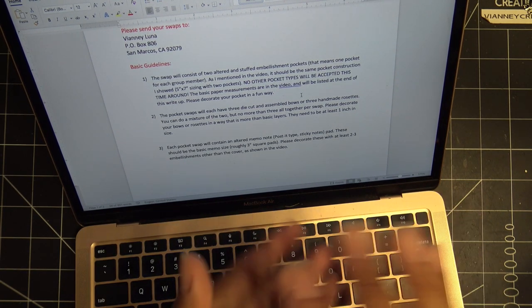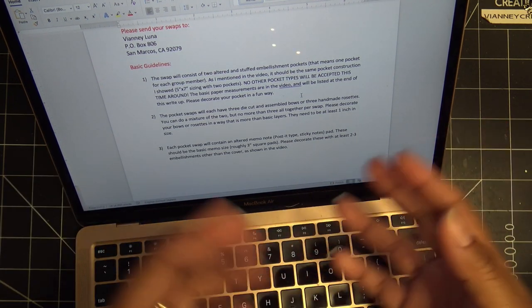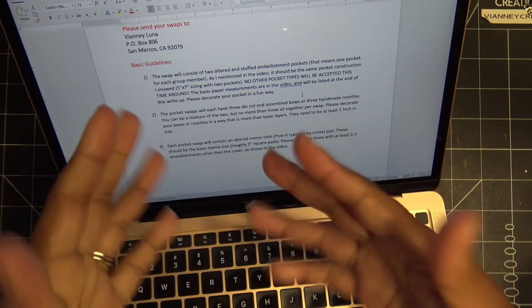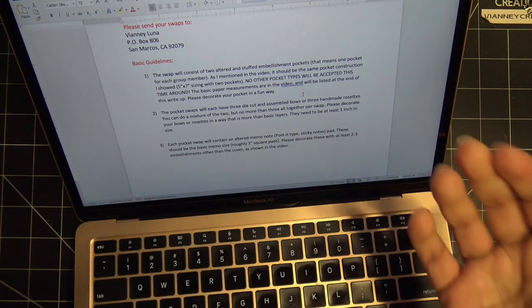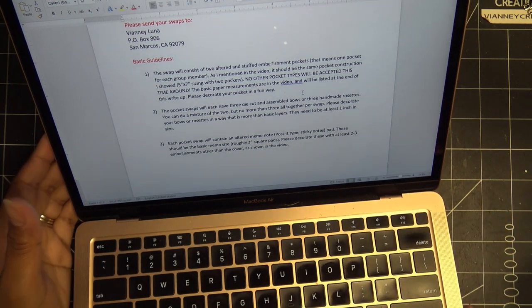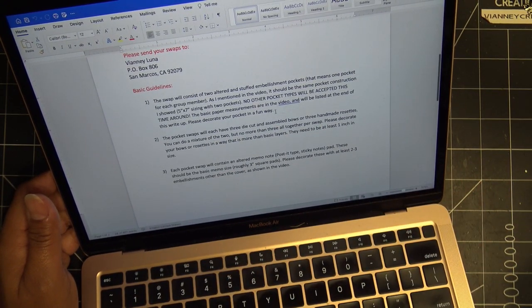If yours was just kind of thrown in without a support and got smashed, and there are other people who did the same thing, I will swap you guys together regardless of what names I'm pulling. But if you followed the rules and they got a little bit smashed anyway, that's a different story. It was written there and I said it in the video, and I guess some people just missed that.